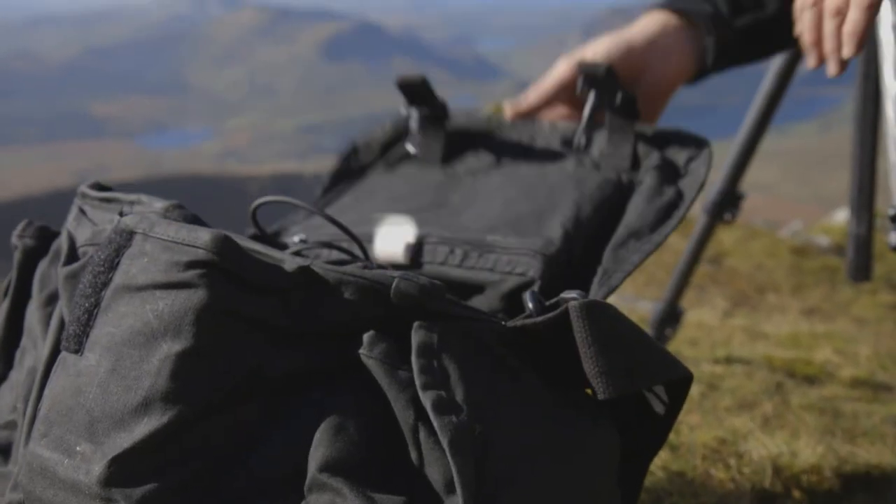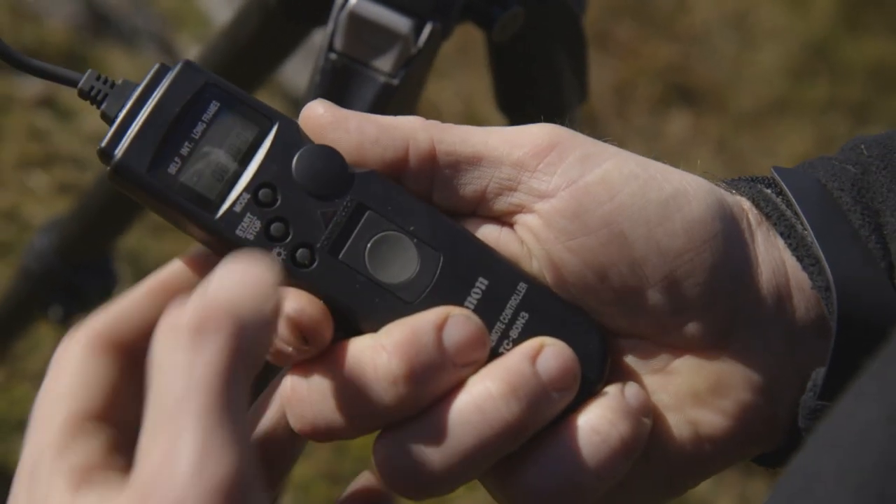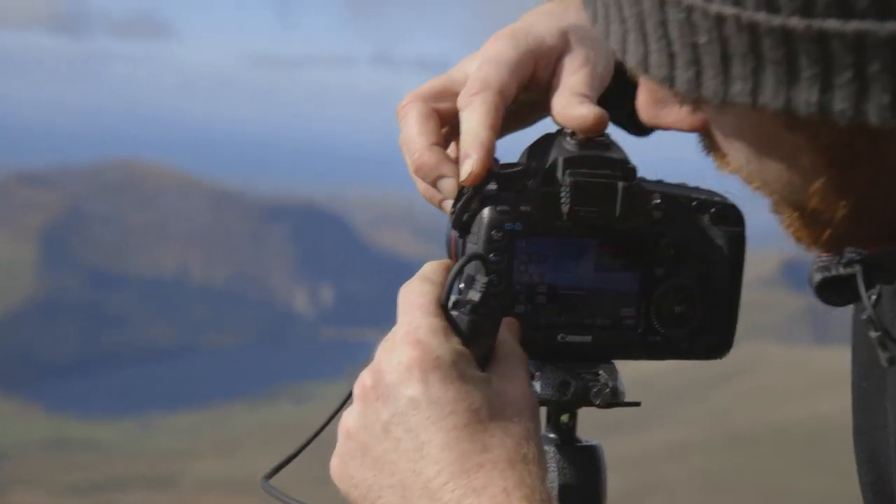One of the key bits of kit for a time-lapse is an intervalometer. It's basically a cable release that has a built-in timer circuit that sets the duration between frames and shoots them automatically.